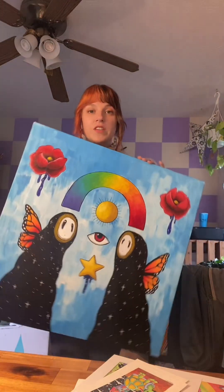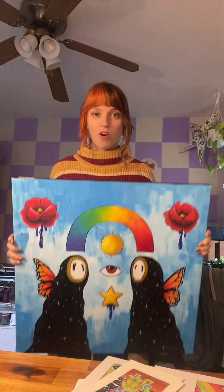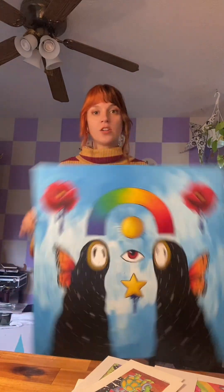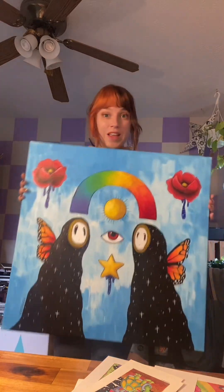How to scan a canvas painting like this one using a flatbed scanner in order to make prints of your artwork. You guys said that you wanted a video about this last week. I learned how to do this with my paper drawings and I heard that you could do it the same way with a canvas, so here we go.